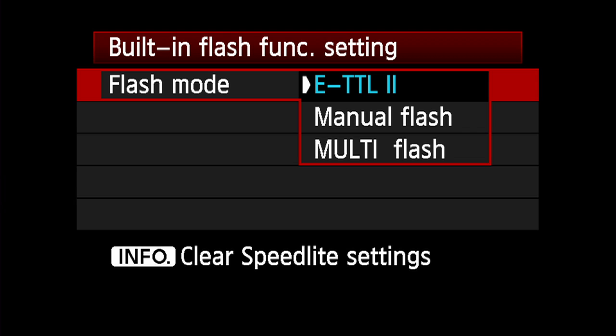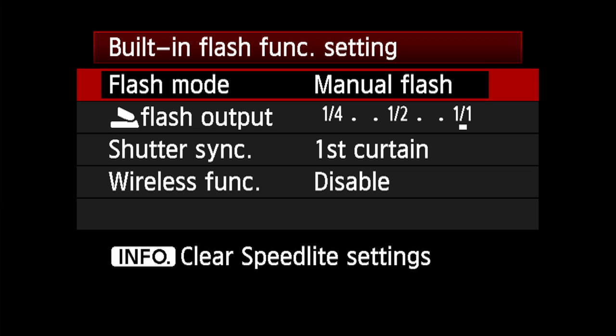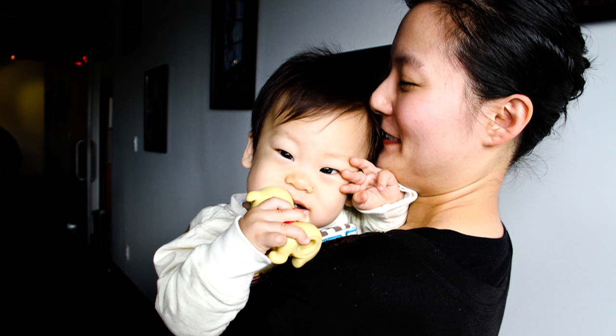Integrated wireless transmission is also possible with full manual flash exposure instead of ETTL. Just change the flash mode to manual on the built-in flash function setting menu. The integrated speedlight transmitter makes it possible to trigger flashes up to 33 feet away, depending on placement of your off-camera speedlights and the surrounding conditions.